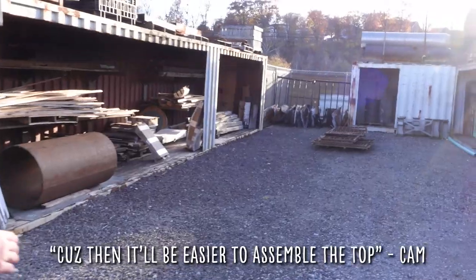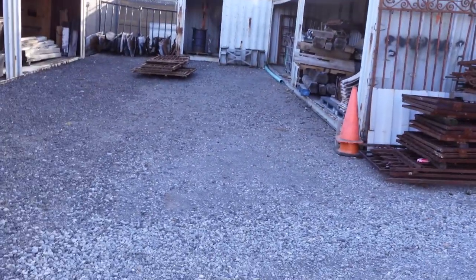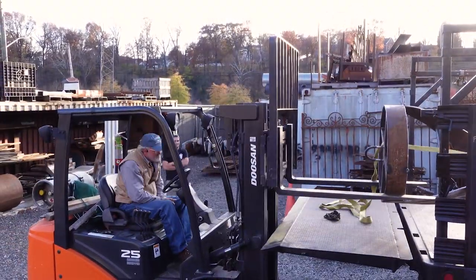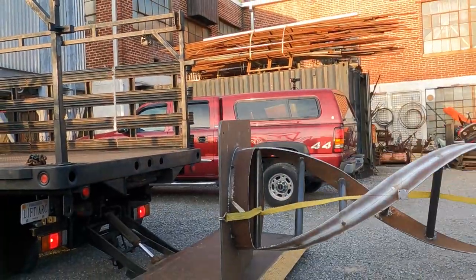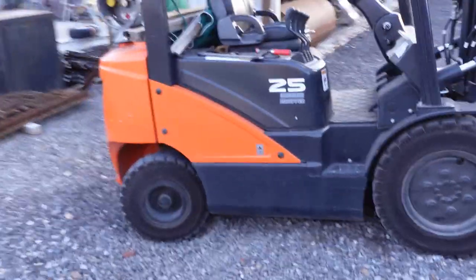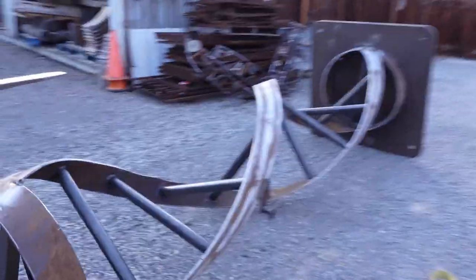This is pretty flat. Probably here because then it would be easier to assemble the top — we've got definitely 12 feet this way. So maybe I pull up straight in here so we can get to it. The forklift's a little stuck — they've got really soft gravel over here. But we got it out of the truck. We just got to get the forklift out now.